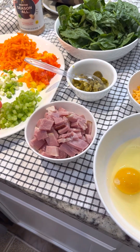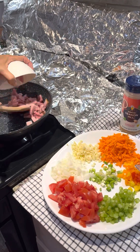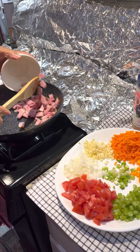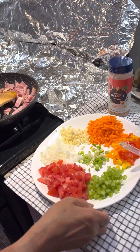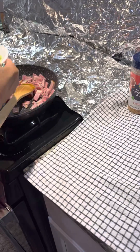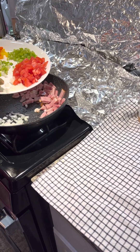I cook everything first in here. This is the real ham, together with onion — diced onion.